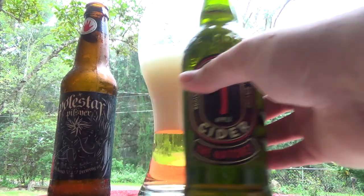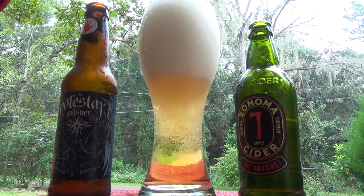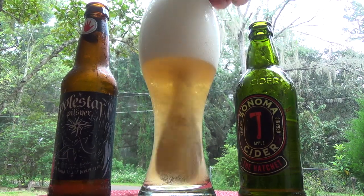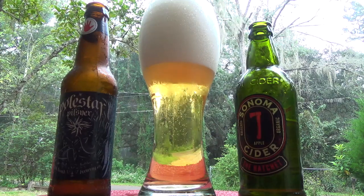Next, we're going to take our Sonoma Cider and pour out one cup and add that directly to our mix. Then I take a spoon — any spoon will work — and just give it a quick little stir to make sure it's all mixed. And that's it! That's all it takes to make a snake bite, which is a very traditional English drink.